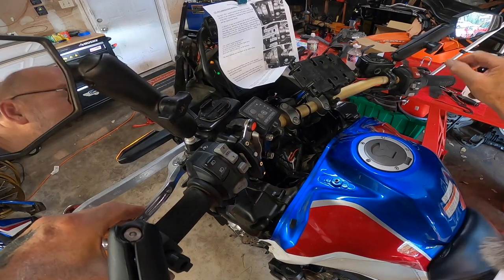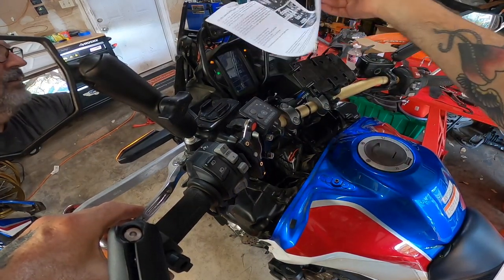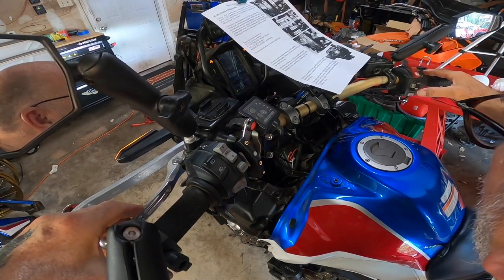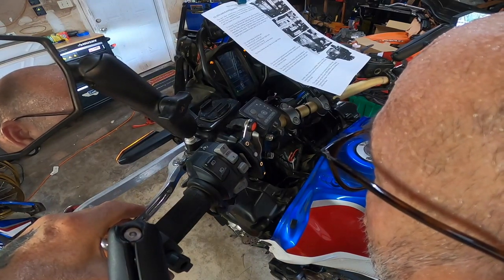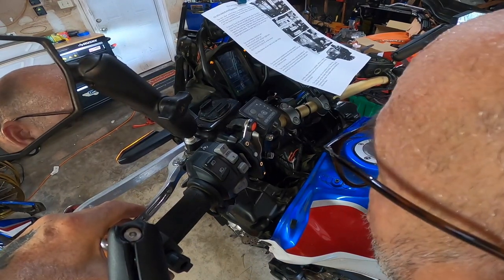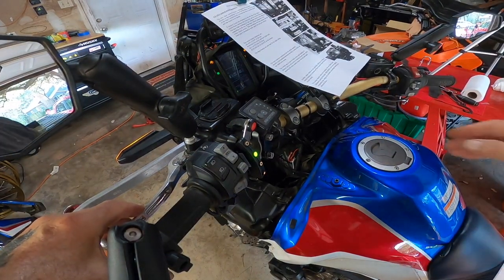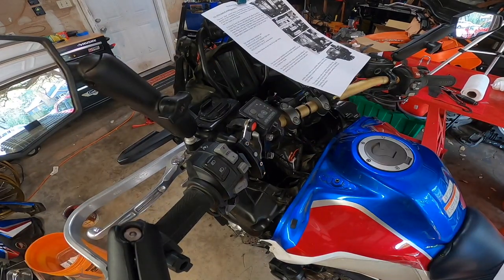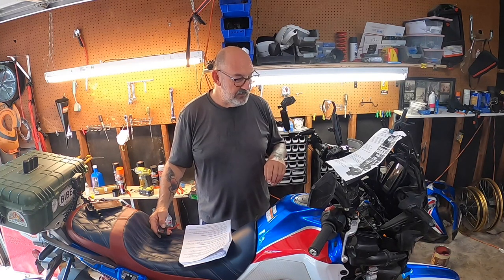We'll go ahead and put it into neutral. Neutral indicator confirmed. Woohoo! We're done with the calibration. We're going to go ahead and put everything back together and take it for a ride and see what happens.